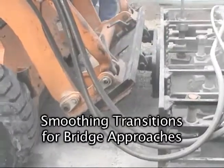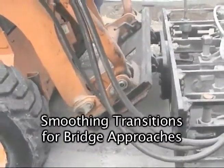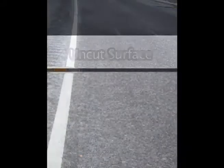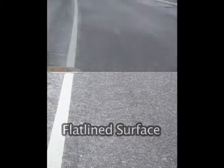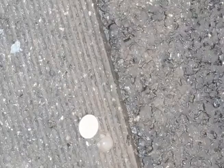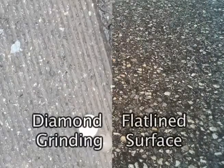The Flatliner can also be used to smooth transitions on bridge approaches. Here you can see a comparison between diamond grinding, an uncut surface, and a flatlined surface. If you take a closer look and examine both, the difference is clear — the Flatliner leaves a far superior surface.